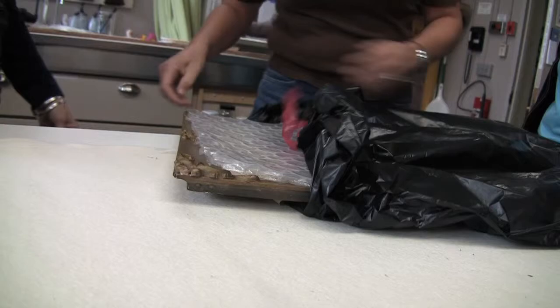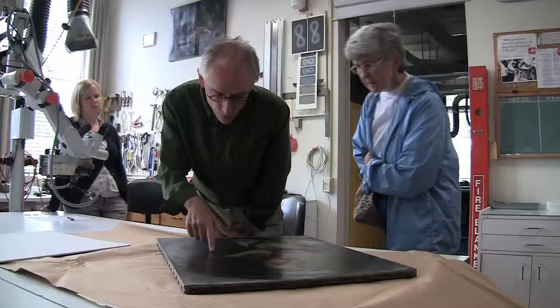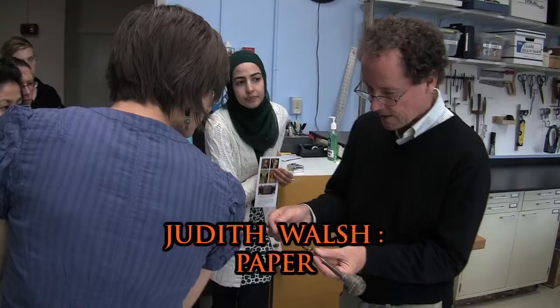This is something that my family got. To make an appointment in advance and bring in their artwork and have us assess it. We're looking for projects that will teach students particular things.